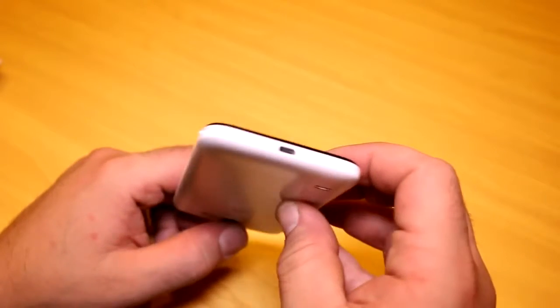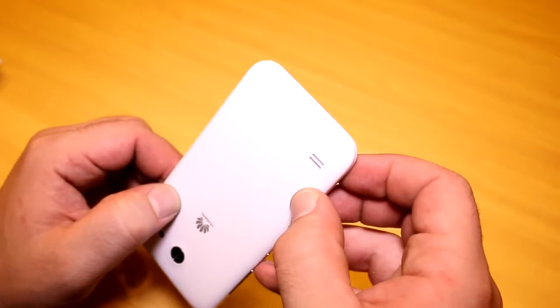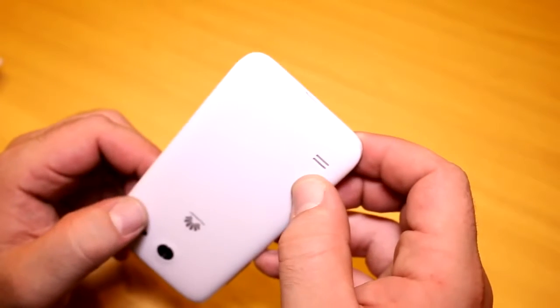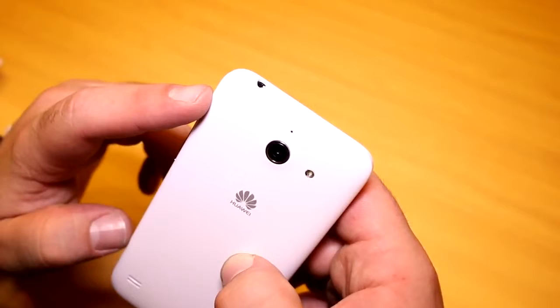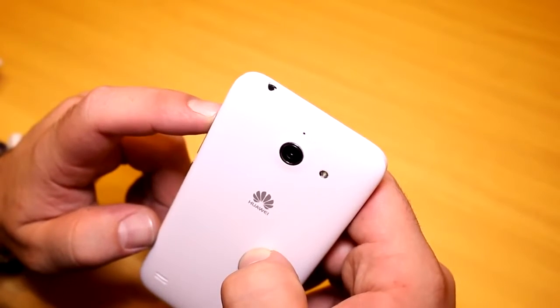On the left there is pretty much nothing except for where you can remove the back cover. The micro USB port and the mic are on here as well. On the back you get a single mono speaker — no front-facing or stereo speakers, but it's still just an entry-level device.